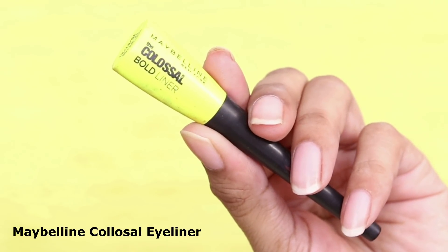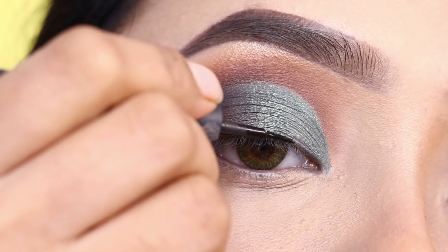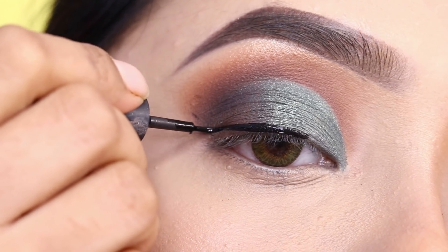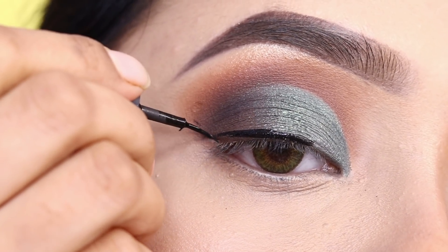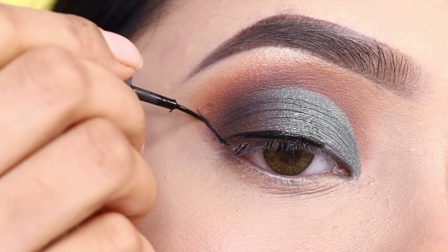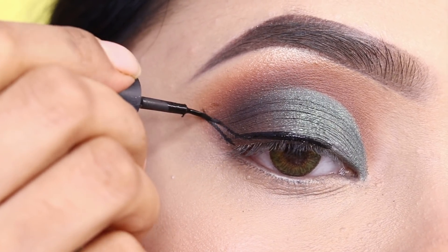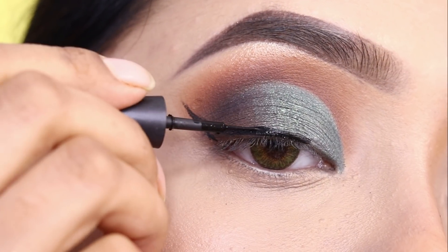I will draw a liner. I'll use Maybelline Colossal Liner and draw a wing eyeliner. I really like wing eyeliner and this eye makeup looks very good with it, so I will draw a decent wing eyeliner.